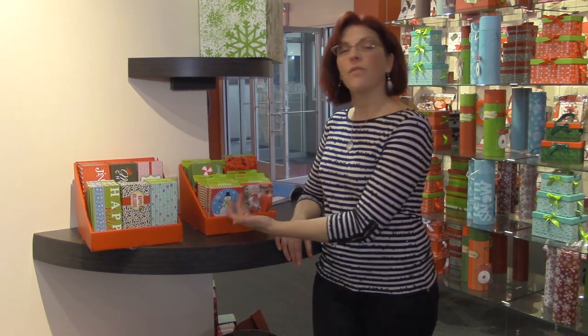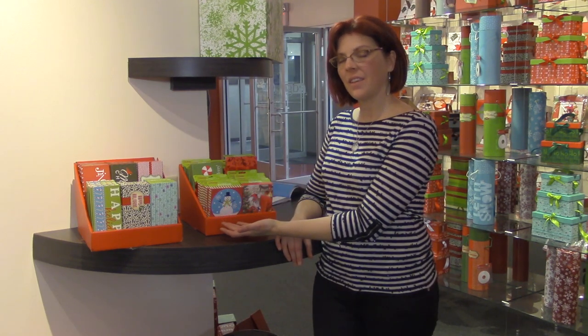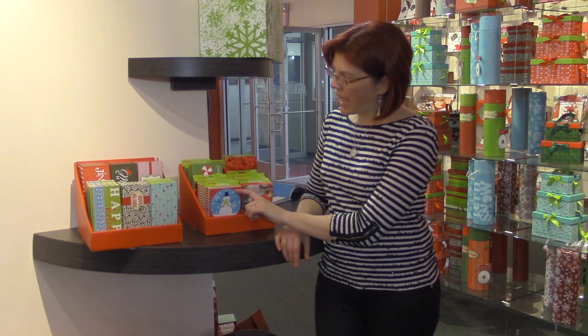Next we have our 24-piece rectangular gift card holder PDQ. These have four handmade designs and there are six boxes per design. These are all handmade with add-ons, glitter, foil, and other embellishments, and these retail for five dollars.